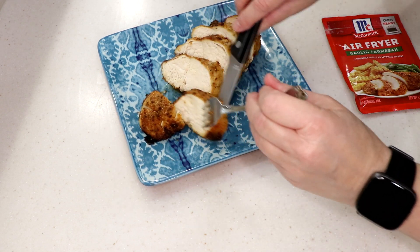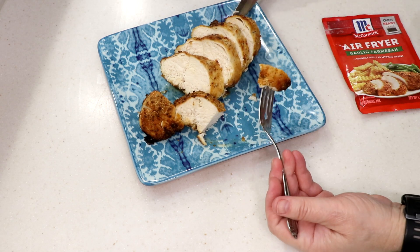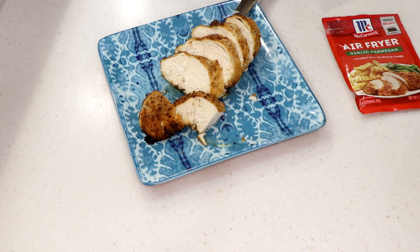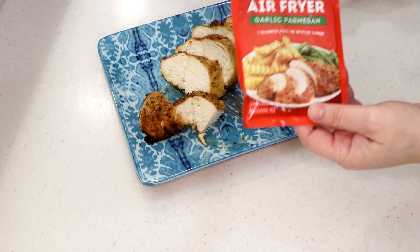You really cannot overcook meat in an air fryer — I've been doing this since 2012. And that is delicious!